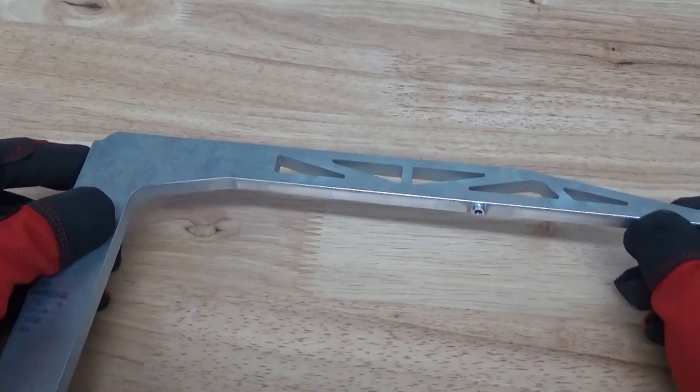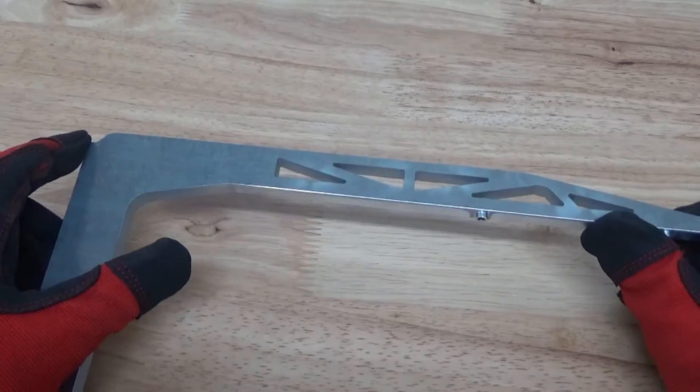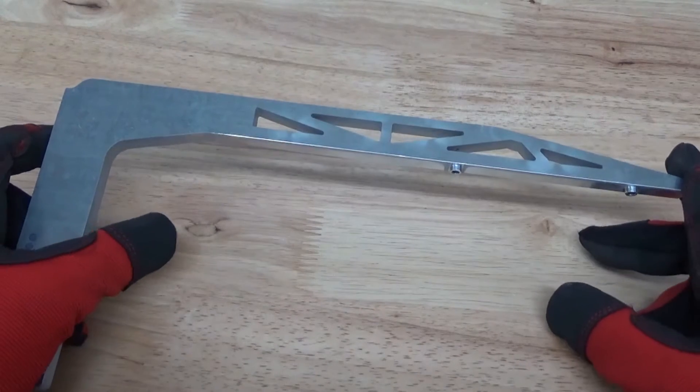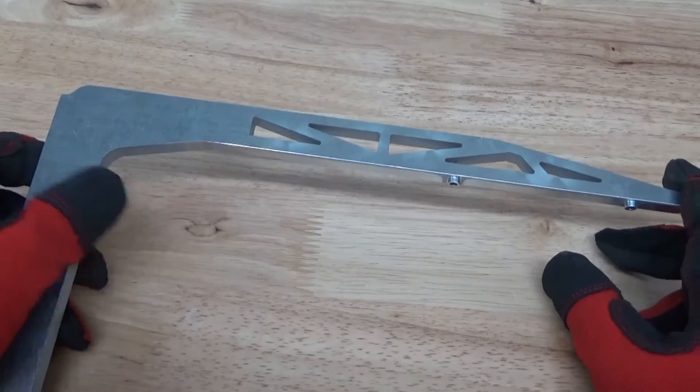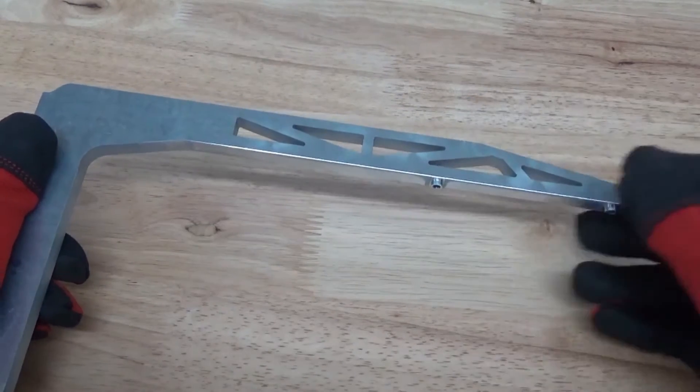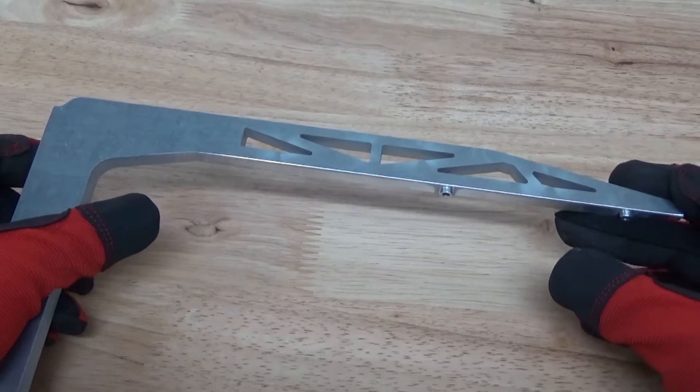It gives us a very smooth, consistent finish. It's very pain-free and it's very consistent throughout — 50, 100, 200 parts depending on the substrate. With aluminum it's very consistent. It's going to be a longer term, a couple hundred parts with the same abrasive.